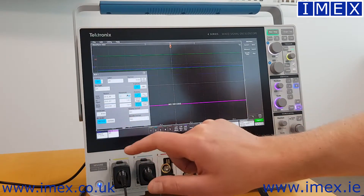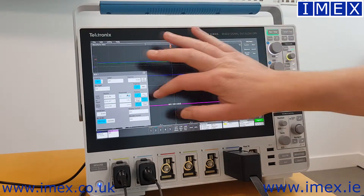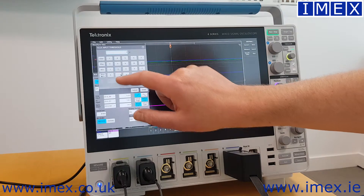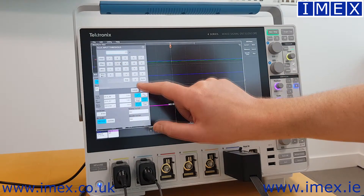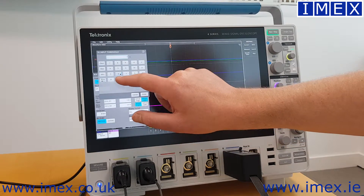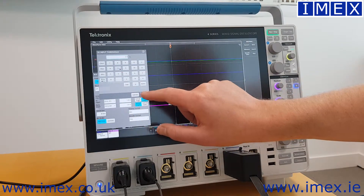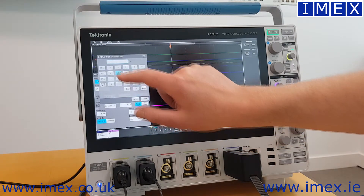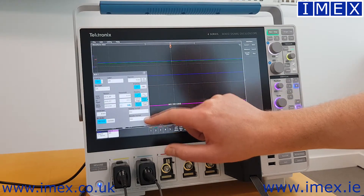I then have to configure the thresholds, so we'll put these up to 2.5 volts. Up comes the keypad — nice and user friendly. I'll put them all to 2.5. This then tells the oscilloscope the difference between the 1s and the 0s.